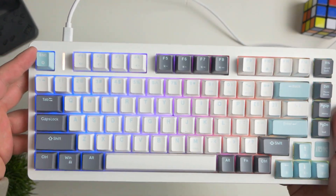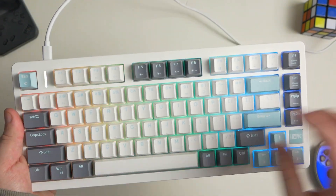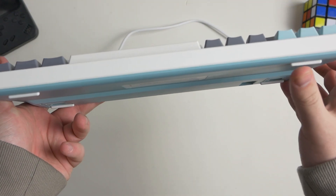It has nice ABS keycaps in very popular colorways that kind of mimic GMK keycaps, for those who are very into the mechanical keyboard scene. It has full RGB that's customizable through their software, and it has a dampening and silencing layer inside the keyboard in the bottom, which is very nice to see.